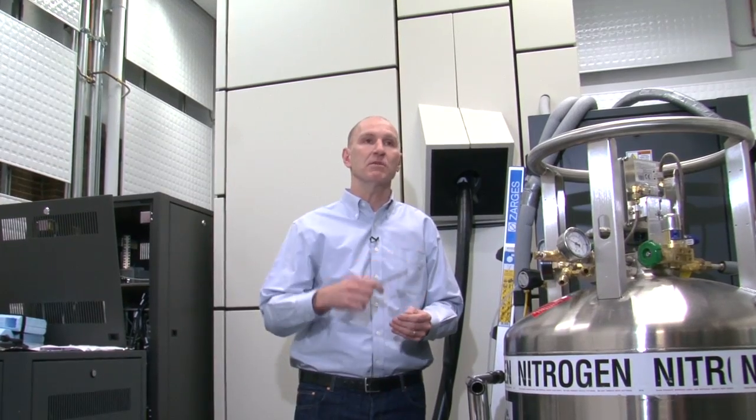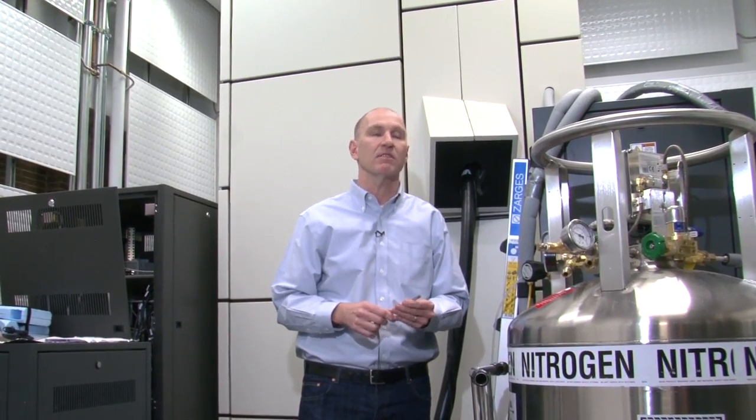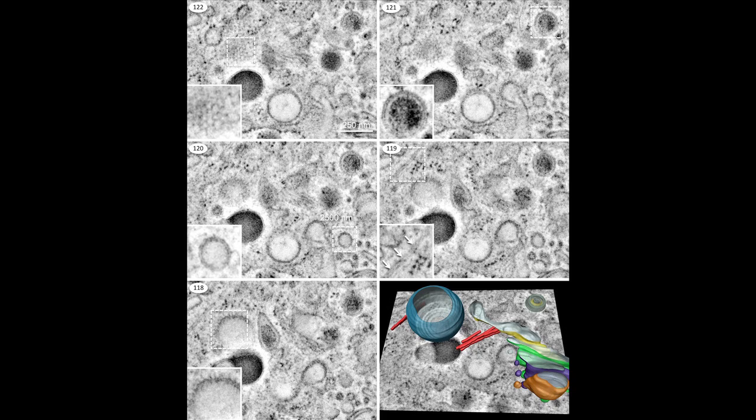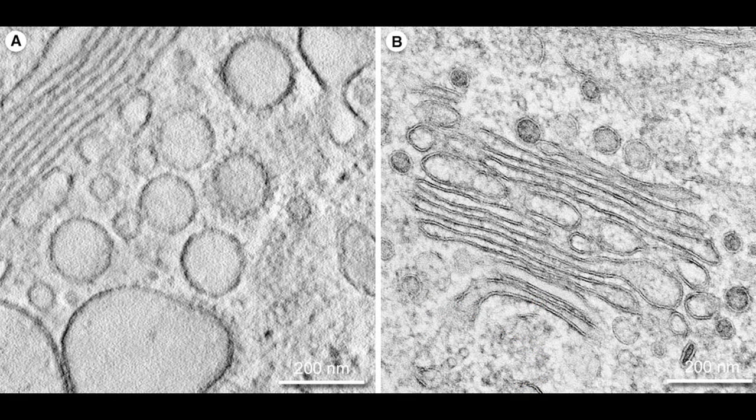These two instruments — this one and the new one we're receiving — are unique in Canada. They're the only ones, and they're very expensive instruments. They are used primarily for cryogenic purposes, which means we are able to look at frozen specimens — very frozen, minus 140 degrees — where molecules can be observed in their native state.